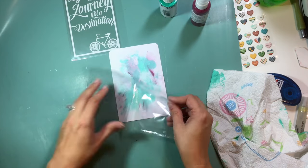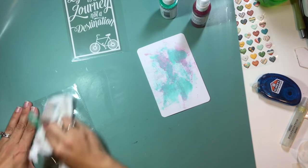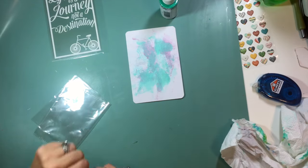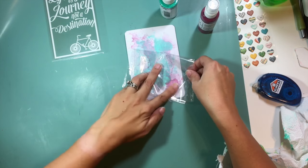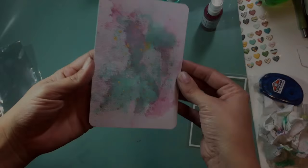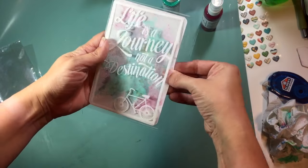Right now I'm adding different sprays. I have the Heidi Swapp Color Shine in Sweet Mint, and then I also have the Shimmer Vibes in Razzle Dazzle Berry that I'm putting on the background. Then I'm coming back in and adding some gold splatters with my Heidi Swapp Color Shine in gold. And there you see all those elements done — this would make a perfect little pocket all by itself.